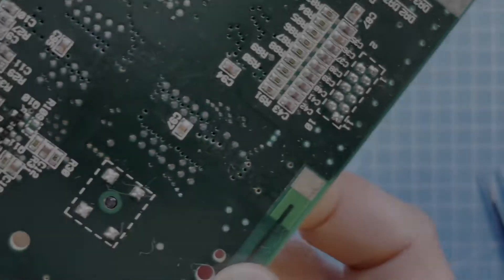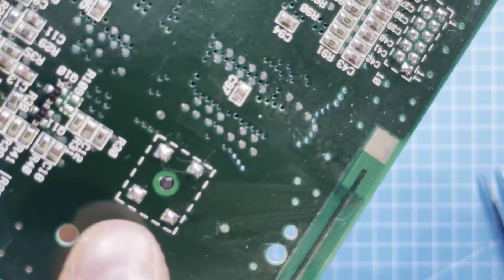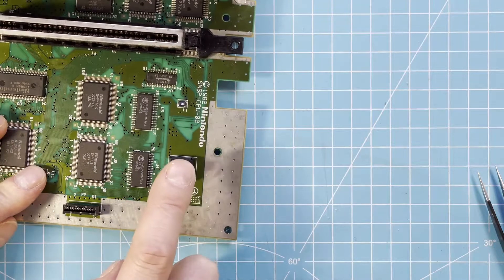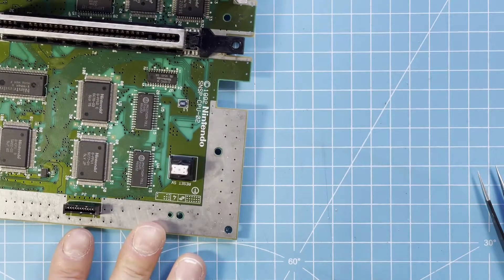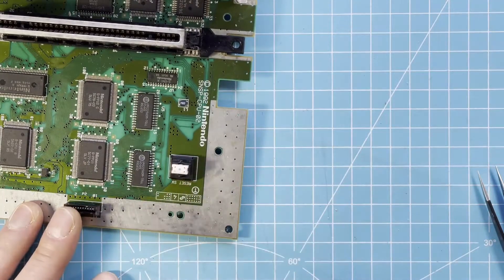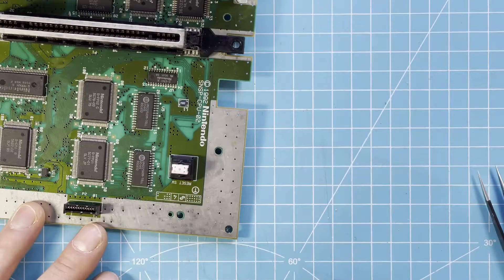Let's check the solder points — they look good. Let's check if it's still working — and it is. The only thing left is to put it back together and test it. I'm pretty confident that it's working. I put it back together and connect it up to my little test screen and then we should be good. The broken case is something for another video — I just want to get this working, because it's pretty bad. Maybe I can find a replacement shell. I put it back together and then I'll show you if it's working or not.